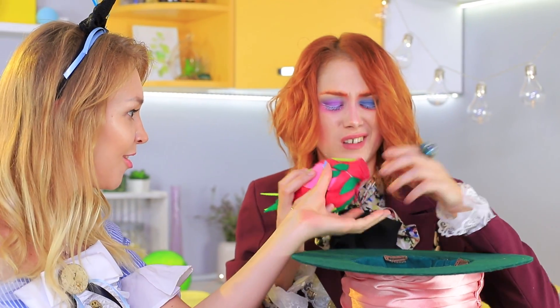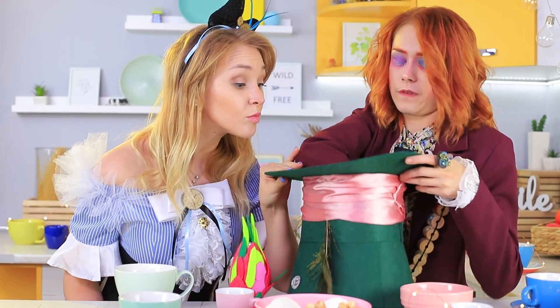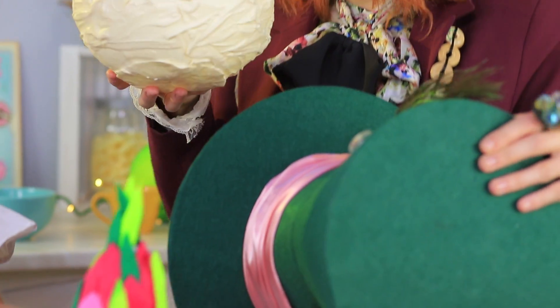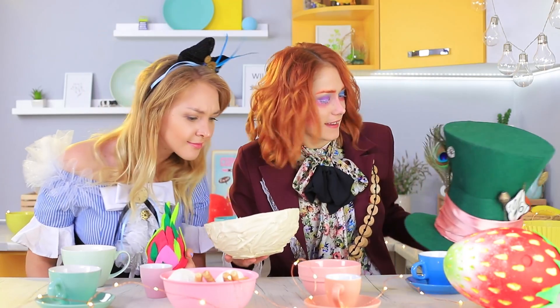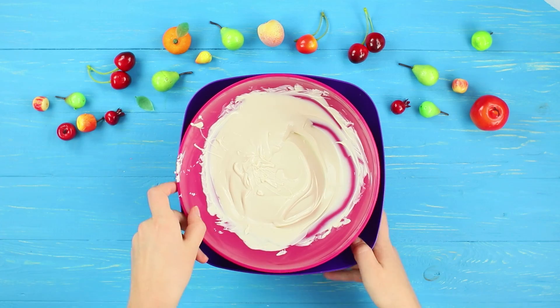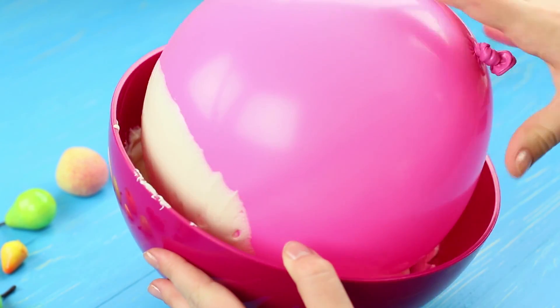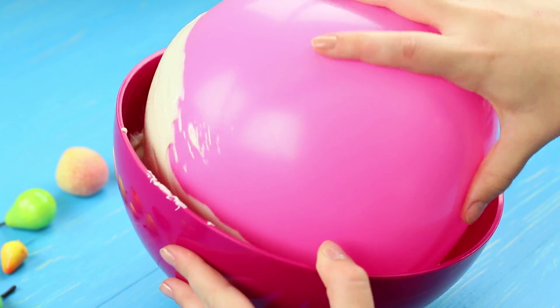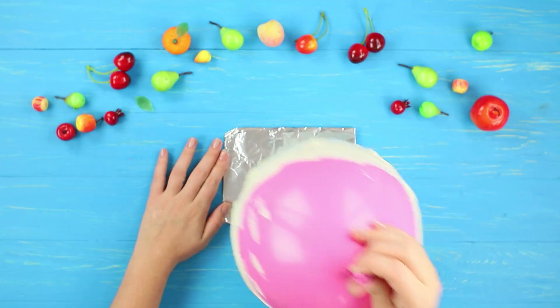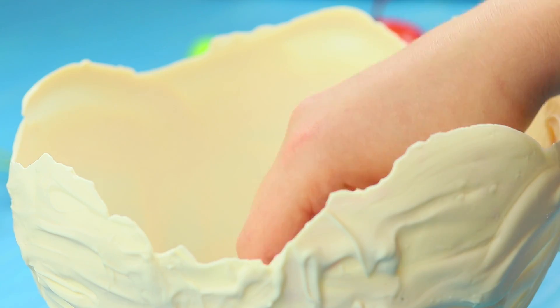He takes a mysterious fruit out of the hat, then a toothbrush — maybe it belongs to the Jabberwocky! Finally, he finds a sweet bowl! Melt white chocolate and dip a balloon in it so that half of it is covered. Spread the chocolate over the surface evenly and let it harden on foil. Let air out of the balloon and take it out when the chocolate is hard. Even out the edges of the chocolate bowl using a knife.